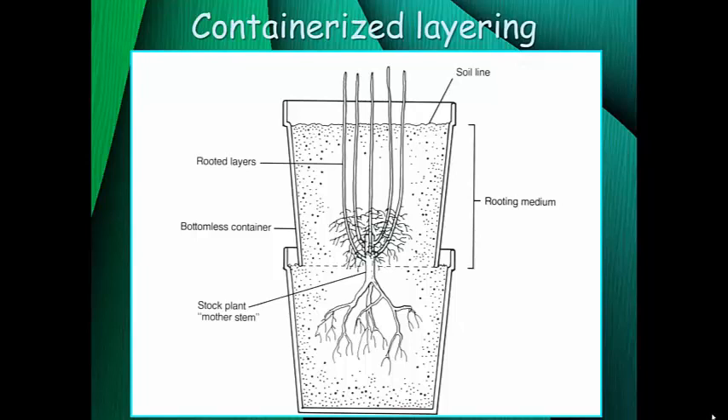You can also do mound layering at home. Containerized layering is essentially the same thing as mound layering but done in a container. You have your parent plant, cut it off near the surface of the media, place a bottomless container on top, and then do the mounding process — mounding soil over the cut shoot, letting new shoots grow through, mounding again, and slowly adding deeper layers of soil until there's a good area for roots to form with those stool shoots. This is a nice way to do this in a small space.